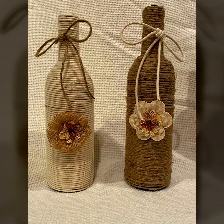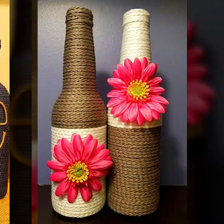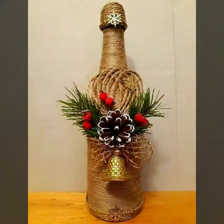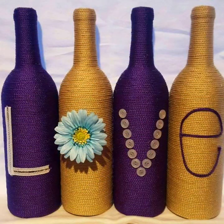Hello everyone, welcome to my YouTube channel Easy Craft Videos. I hope you are fine and doing well. I am back with another best collection for you — decorative bottle designs with jute. This collection is very nice and amazing. In this video you will see creative designs of bottle designs, so don't forget to subscribe my channel Easy Craft Videos.